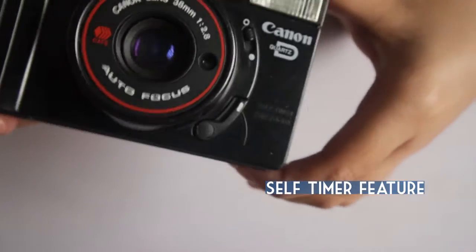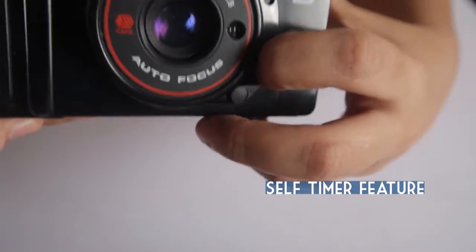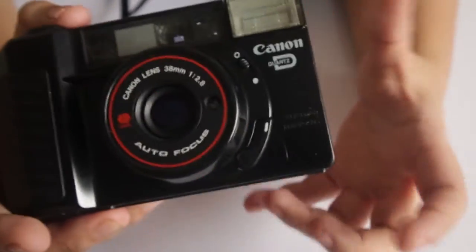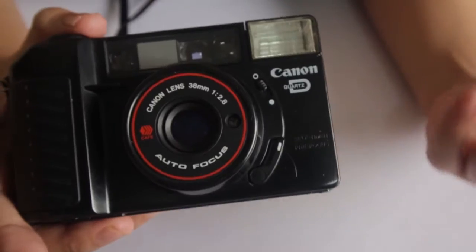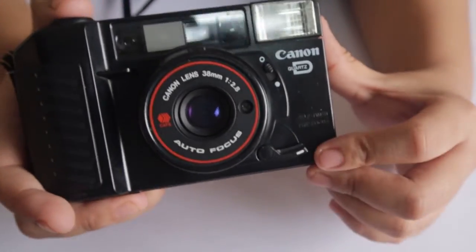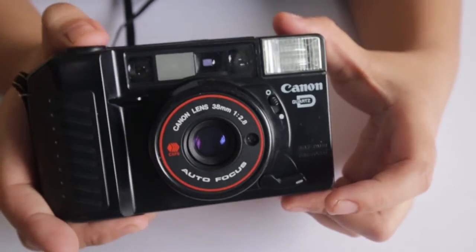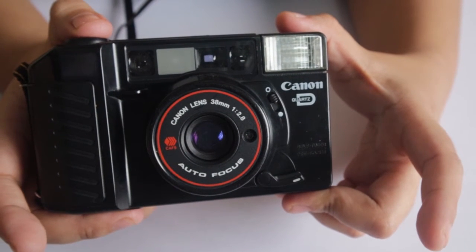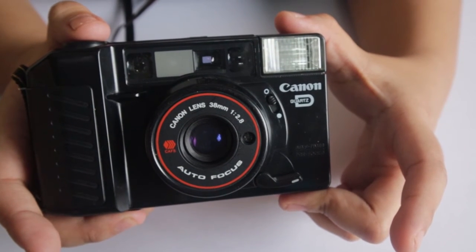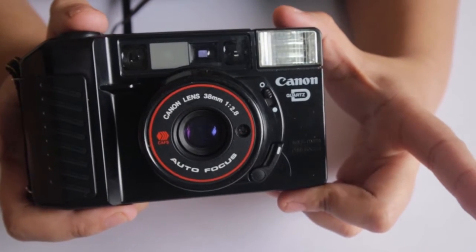Another good feature of this camera is the self-timer or pre-focus function. This is great when you want to be included in group photos or take a selfie using a tripod. You pull this lever, press the shutter button to focus on your subject, then press it again and wait 10 seconds — giving you time to run into the group photo — and it will automatically take the photo.